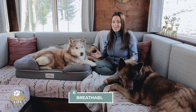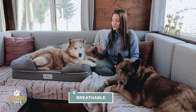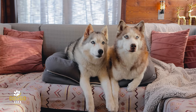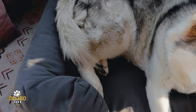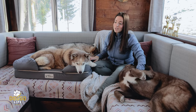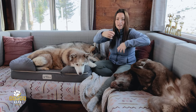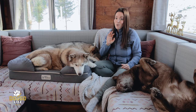The dog bed cover is all-season friendly and breathable, which is really nice — especially for huskies or in hot summers, you don't want the cover making your dogs hot. I've never seen our pups not wanting to use these beds in summer. In winter, if you have dogs that aren't as hot as huskies, you can add plush blankets. The brand even has cozy blankets available, though we sometimes just use throw blankets since our huskies like to dig into them.